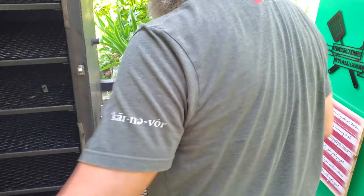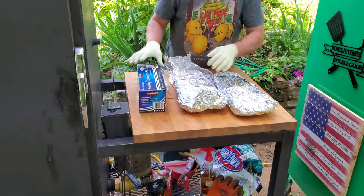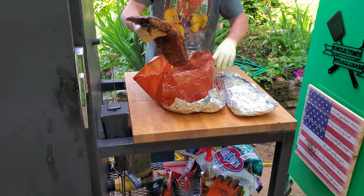It's been a couple more hours and these ribs are right on the verge of being done. So I'm going to go ahead and pull them out, unwrap them, and put them back in for a little while longer so that they can finish up and just improve the bark on them.